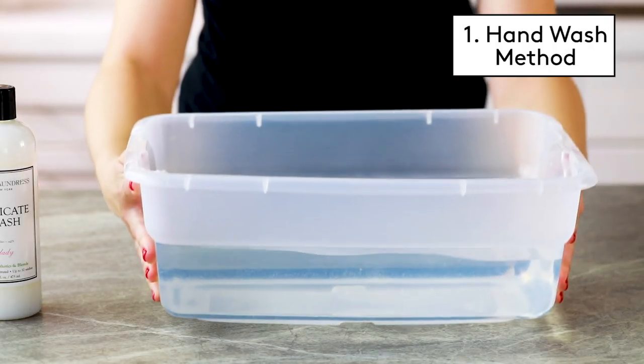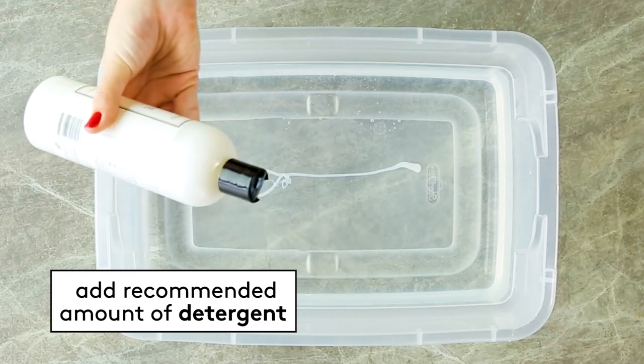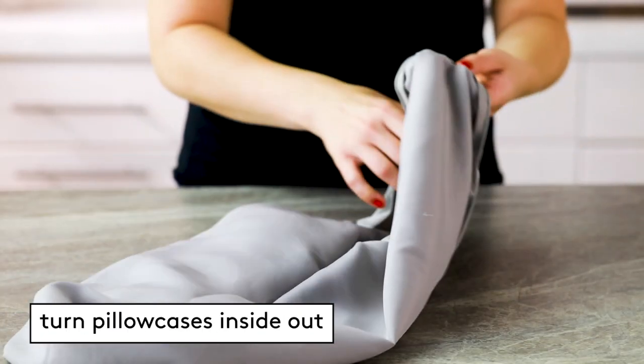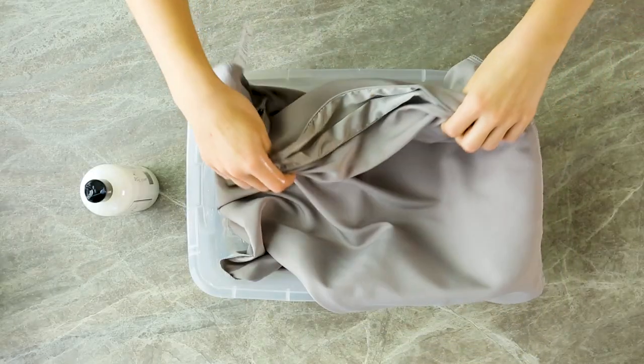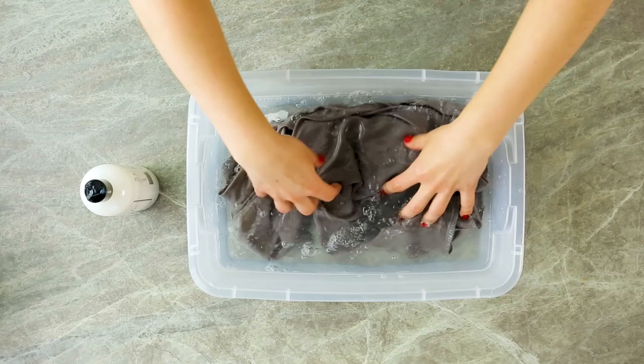Fill a clean sink or basin with cool water, then add the recommended amount of mild detergent that's formulated for silk. Turn the silk pillowcase inside out and submerge it. Agitate the water gently to clean the pillowcase — no scrubbing or rubbing.